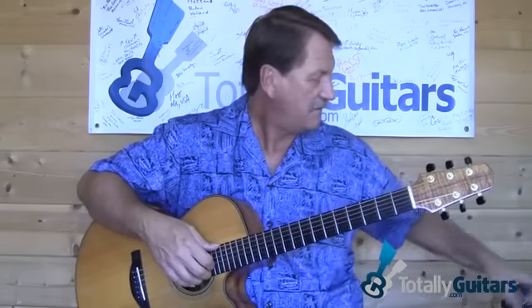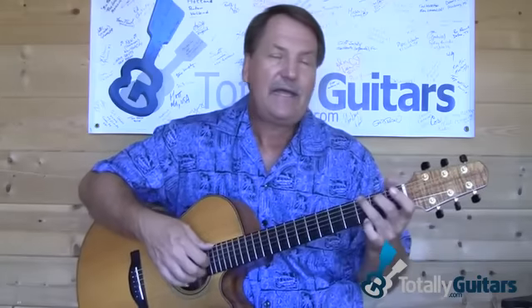One last thing: she did it with a capo at the first fret, putting it really in the key of A-flat. We're going to do the lesson without the capo, just for the simplicity of finding where things are. Coming up, we will take a look at Eva Cassidy's arrangement of Over the Rainbow.